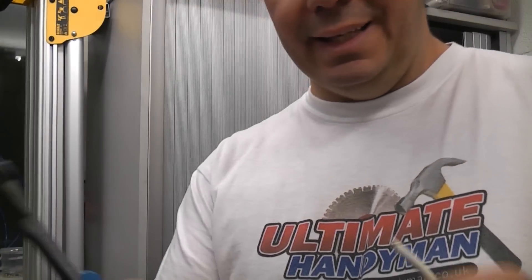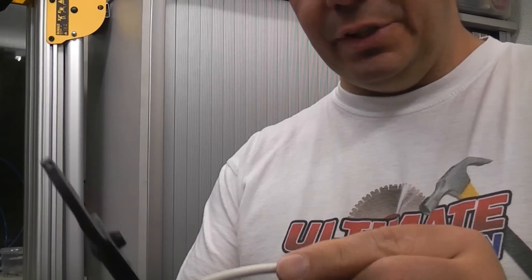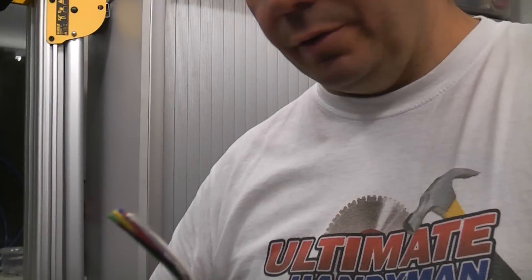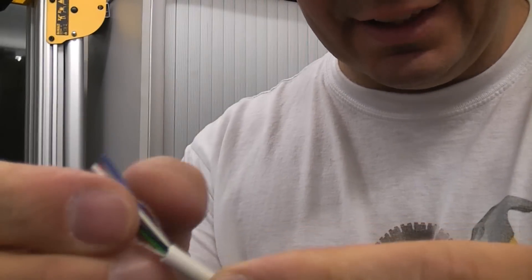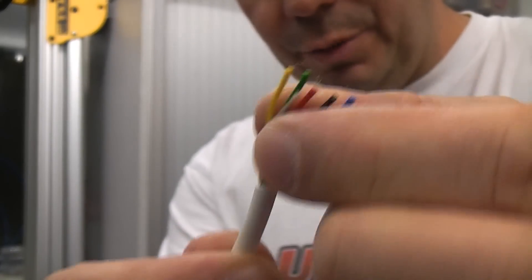You can use strippers like these to remove the outer insulation, but if you do that you run the risk of damaging the inner insulation. So if we put that in there and strip that off, you can see that works very well, but there is a chance that you may catch one of the wires inside and strip off some of the insulation.